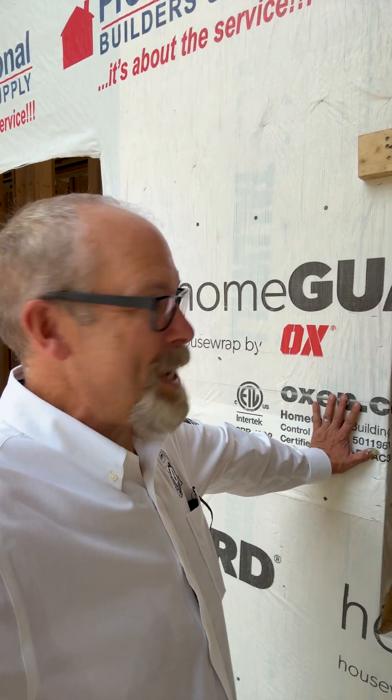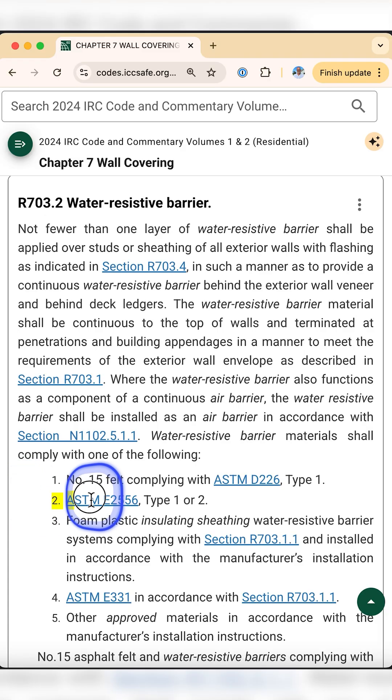WRB needs to meet ASTM standards — D226, E2556, or E331 — or follow the manufacturer's instructions exactly.